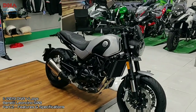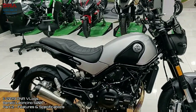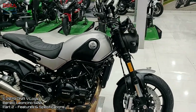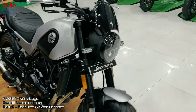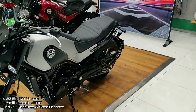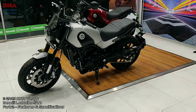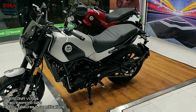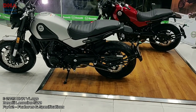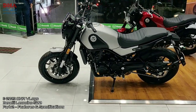Hey guys, welcome back to my channel. This is the Pain from Pune and you're watching part 2 of the Leoncino 500 launch. This part covers the features and specifications of the bike. A test ride is not yet available, so I haven't been able to review that — maybe I'll have a third video for it. If you missed the first video, I'll leave a link in the description, which covers the launch event at AB Automotive, some slideshows and pictures, and the exhaust note of the bike too. So let's begin.